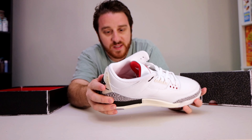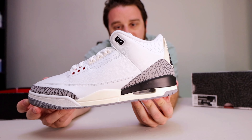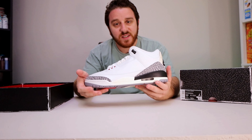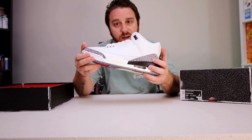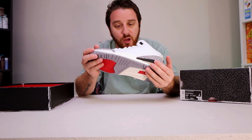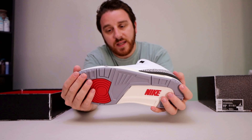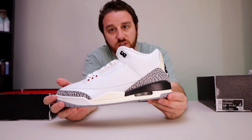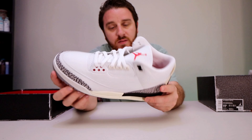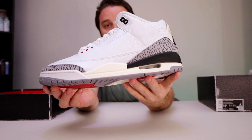Also one thing I noticed is the elephant print is a little lighter — I guess it's supposed to make it look like it faded a bit out of the box. I really like what they've been doing with the Reimagined series. The Chicagos that just came out are a beautiful shoe — the crackling on that and everything. I hope they make more of these releases. They did a really good job keeping the classic look of the shoe but adding a few twists on it too.